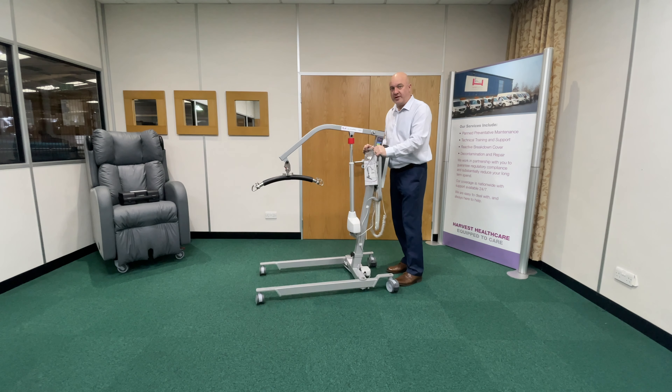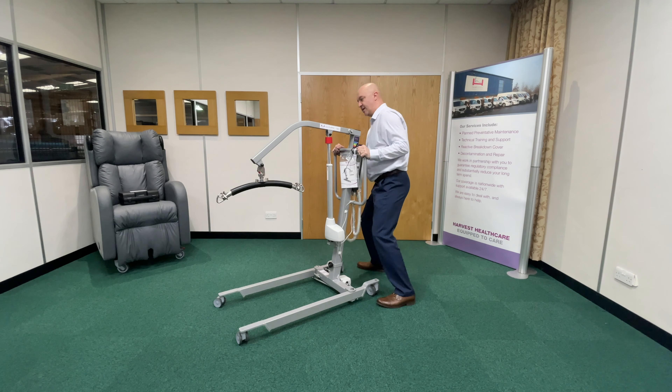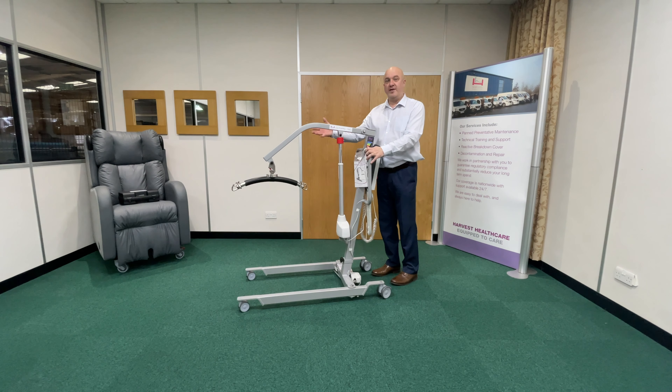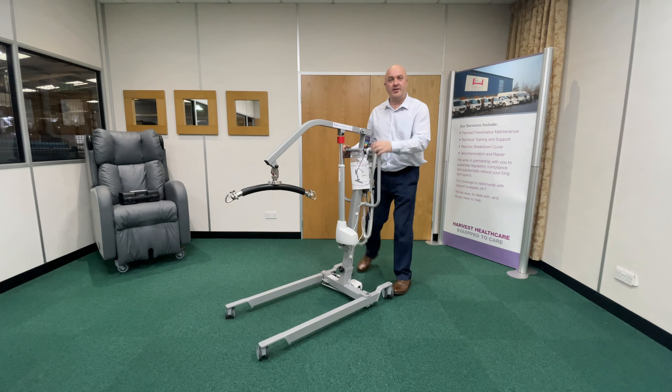The biggest cause of injury to care staff with the hoist is turning. If I turn to the left or turn to the right, there's a lot of twisting motion going on in my spine to physically move that hoist. Obviously I'm exaggerating that, but if I was on a thicker carpet with a heavier person, that would be realistic — trying to get that hoist to turn around and face the direction I want to go.